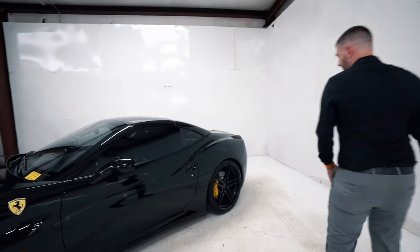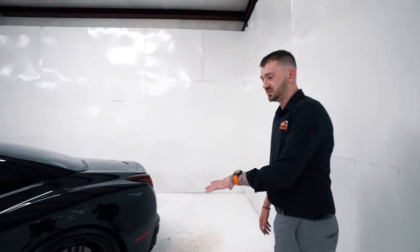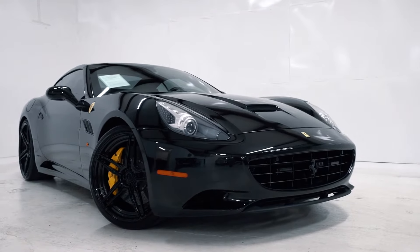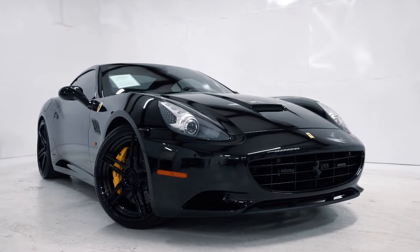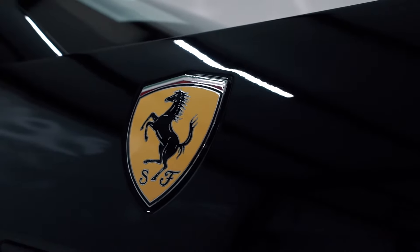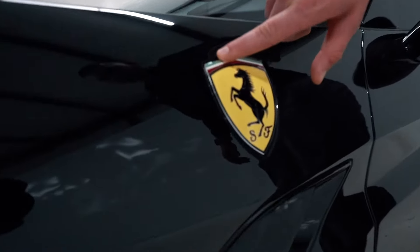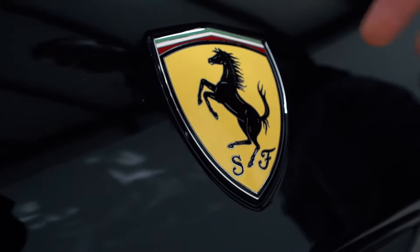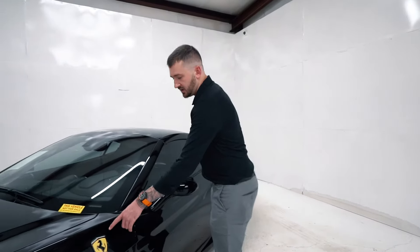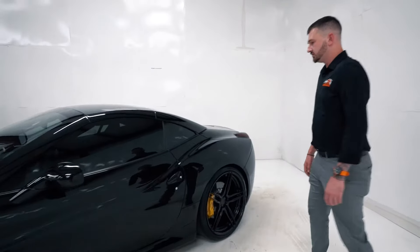One of the nice things about the car is the design — they did really well with it. Some people aren't a big fan, but on this specific spec the design is awesome. It's got AV1 wheels, it's been lowered, it's a black-on-black with carbon ceramics and yellow calipers, which is a great look. It also has the shields, which is factory — you can tell because they're recessed into the fender. If it's not factory, they won't be recessed in. That's an important feature a lot of buyers want.